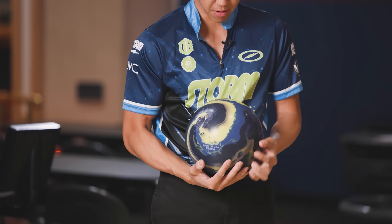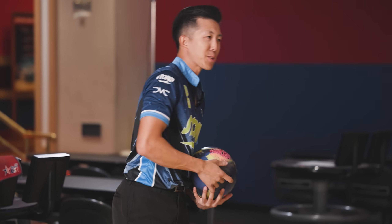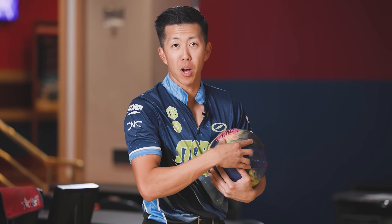It's got the 804 blend cover stock. This is my two-handed one. Yeah, we'll start with the two-handed one. Why not? Another strong ball coming at you — a strong symmetric ball.